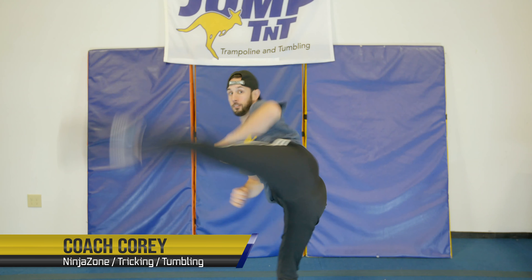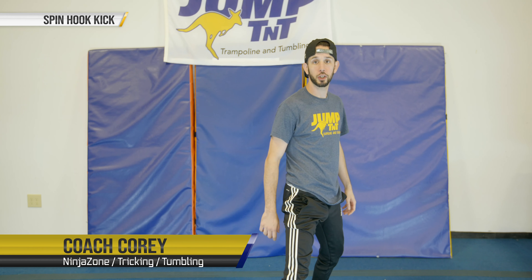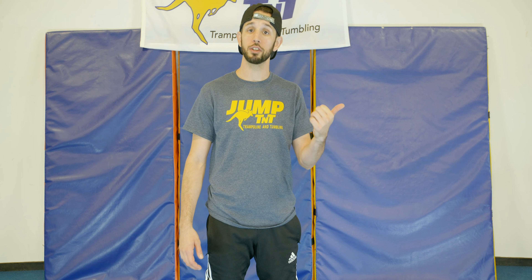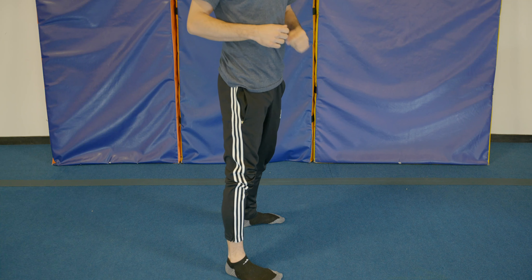Hey guys, my name is Coach Corey. We're going to talk about our spin hook kick. Before we get started, make sure you guys go check out our previous video on hook kick.